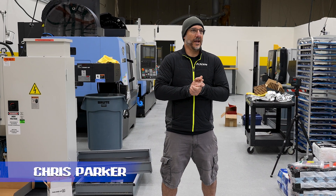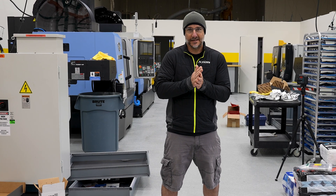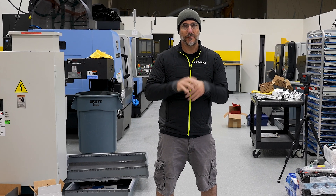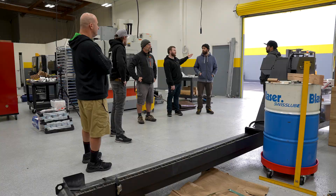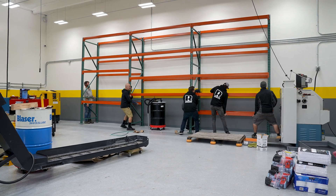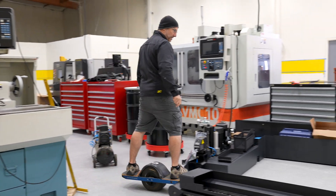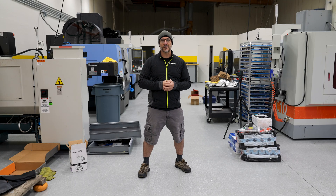We're in the new building and down to the detail part. They say 80% of the details are in the last 20% of the job, and we're in that phase right now. We've got a lot of decisions to make and a lot of puzzle pieces to put together so we can start to form that sight picture of how this place is going to lay out. We're this close to getting this thing up and running and moving into the next phase of our evolution at Route Water Performance.